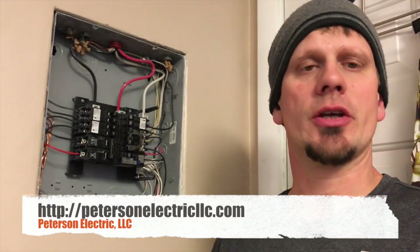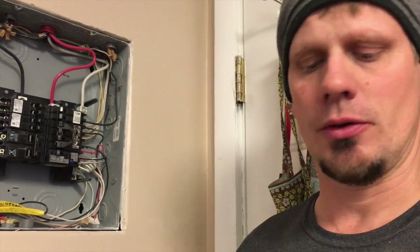Hey guys, Joshua Peterson, Peterson Electric. This is the fifth part of this video series — a kitchen remodel for February 2018. We've already talked about the diagnostic of the issue, the planning and layout of adding circuits, discussed our box fill, how to pull the wire, whether there was damage, and now we're implementing our overcurrent protection.